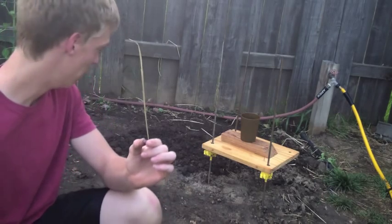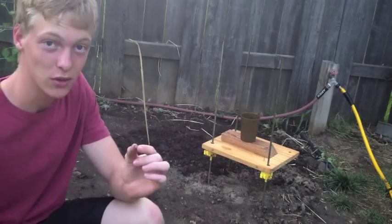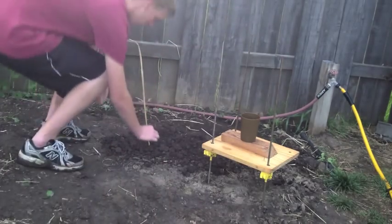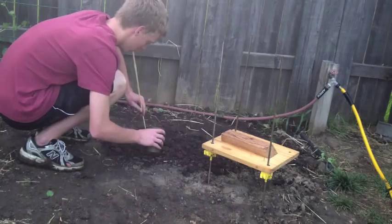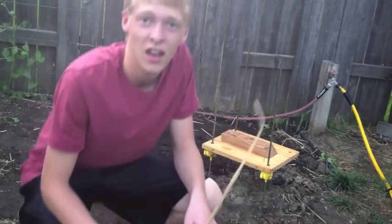I'm gonna plant it and see what happens when it's growing. And now we wait.